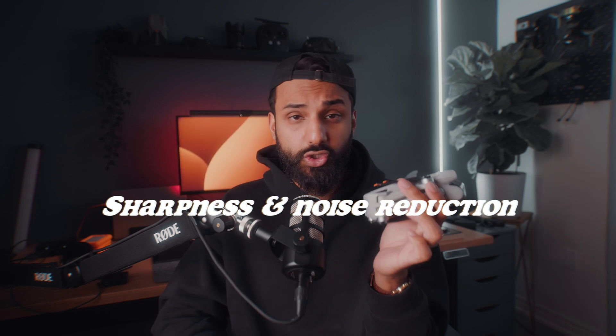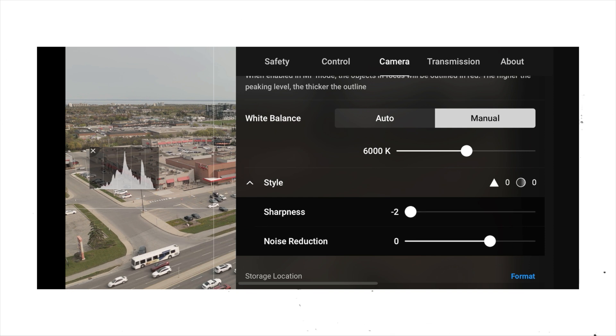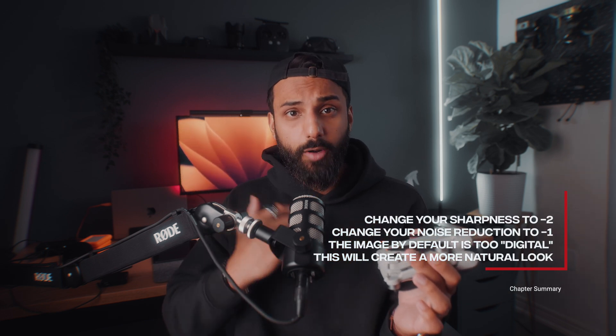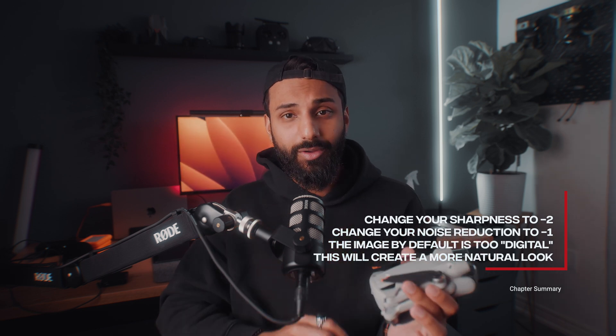Next we have sharpness and noise reduction settings — a feature added later to the DJI Mini 3 Pro that really helps it live up to its pro name. Set sharpness to minus 2 and noise reduction to minus 1. This gives you the most natural looking image possible. The default settings produce a very digital looking image — super sharp like a smartphone — and we don't want that. We can always add sharpness back in post, but taking it out is extremely difficult.